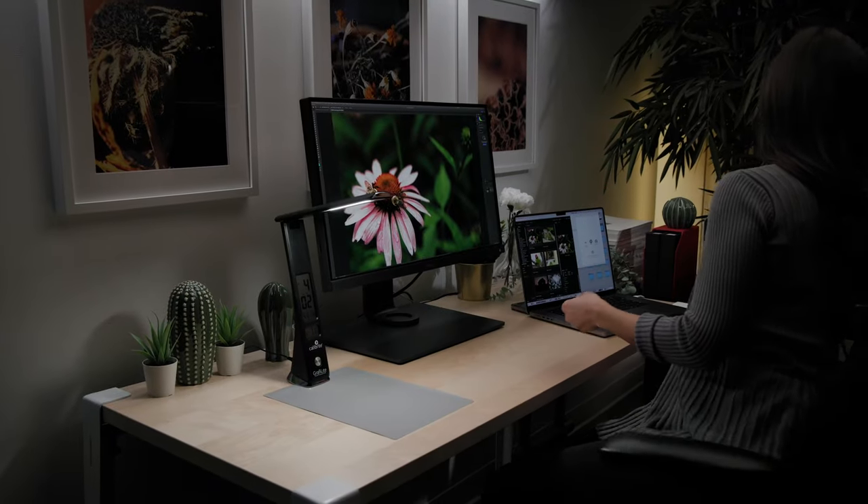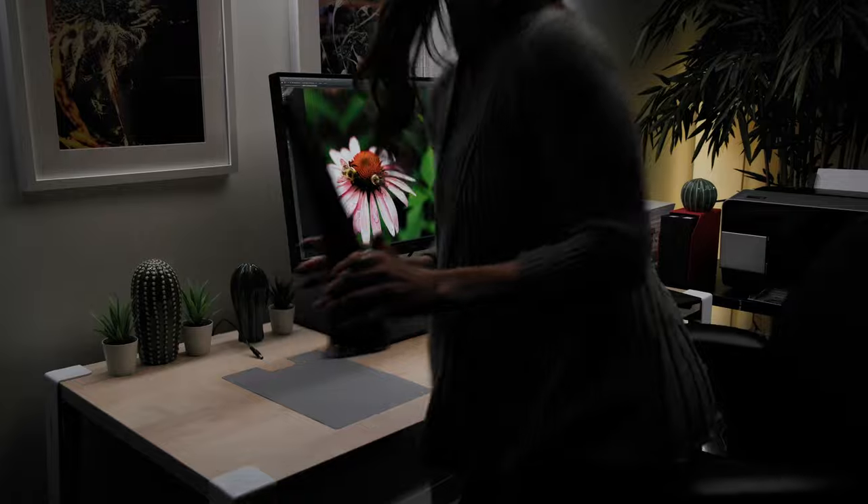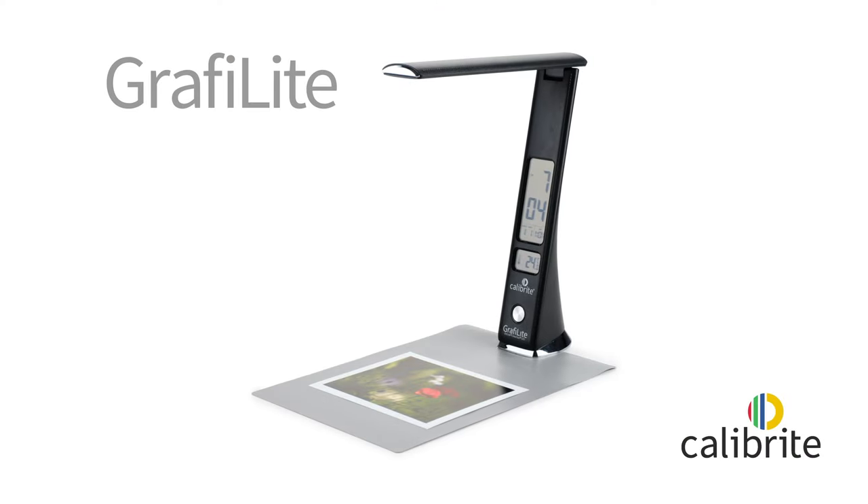Calibrite GraphiLight's compact folding design allows you to easily bring it with you anywhere. Control the light to control your color with Calibrite GraphiLight.